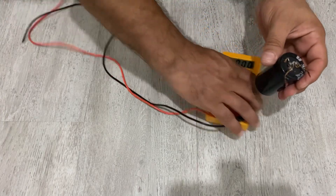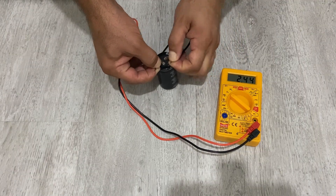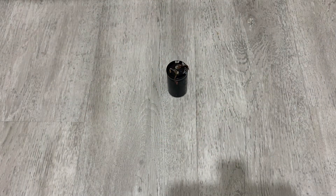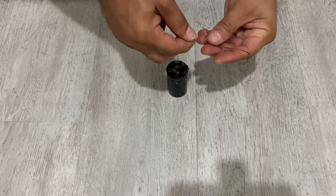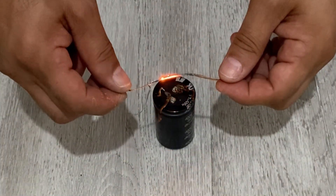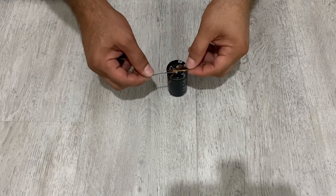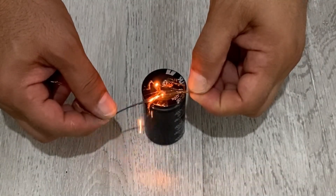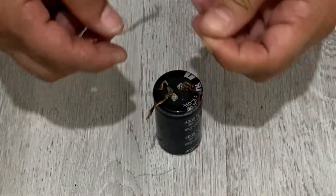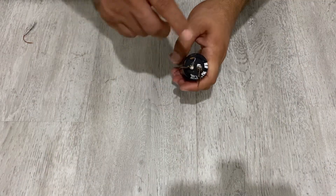Let me show the voltage inside it again. It still has 2.44 volts. Now I'm going to make a short circuit with this thick copper wire. It almost melted — that's pretty impressive!